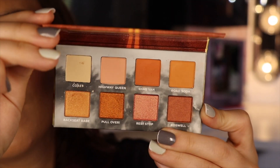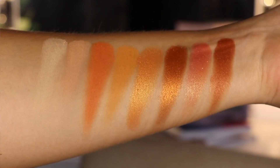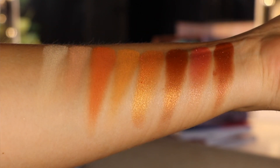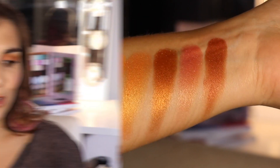So in Highway Queen — which is what I'm wearing on my eyes today — you get four matte shades and four textured shades. There's Coast, a matte cream; Highway Queen, a soft pinky salmony cream; Shag Van, a mid to deep burnt orange; and Road Soda, more of a burnt creamsicle orange. Then in the shimmery section: Backseat Babe, the shimmering equivalent of Road Soda but with a gold shift; Pull Over, a vibrant copper; Rest Stop, a pink with a gold shift; and Roswell, a cooler bronze compared to the very warm, very copper Pull Over.